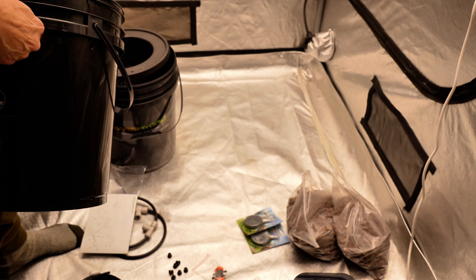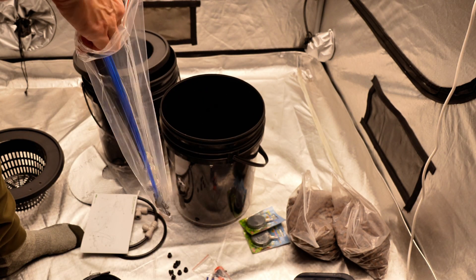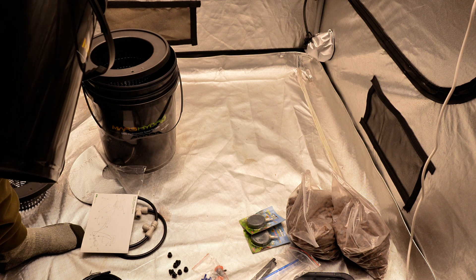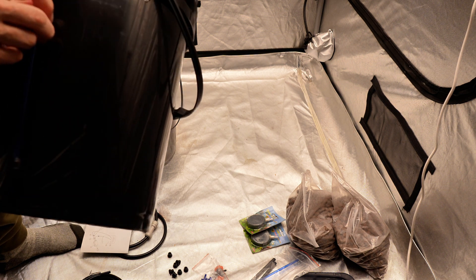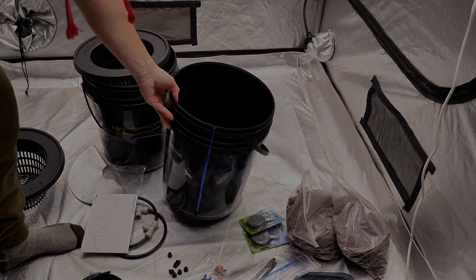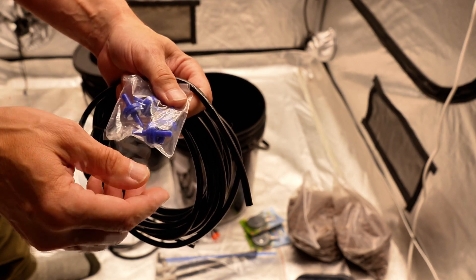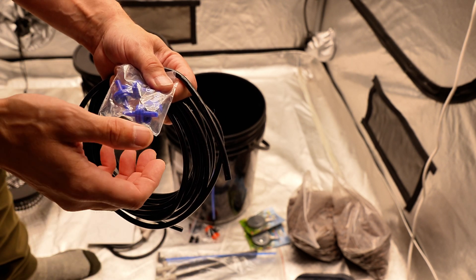You just squeeze the plug in and once it's in there, it's in there pretty good. Next, we take one of the level indicators — it's got a little elbow at the bottom that goes in the bottom hole. Clip it in and that's it. Once we fill in the water, we put in the red ball and that'll be our indicator. Now we'll get the hosing ready — cutting four pieces from the air pump to go to the check valves. These allow air to go one way but not back the other way, so no water can come back into the pump and cause problems.